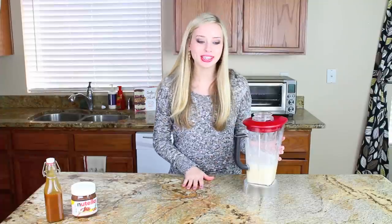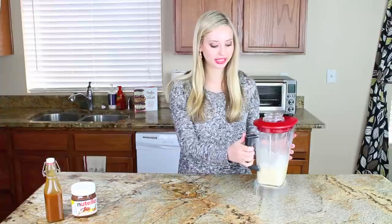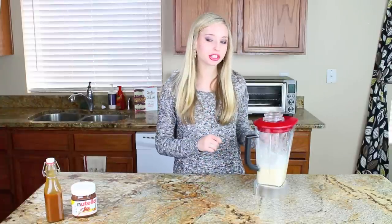My batter has been sitting in the fridge for about an hour. As you can see, it's still nice and thin. You want it to be about the consistency of heavy cream. If it's too much thicker than that, your crepes won't spread out nice and thin. So go ahead and add a splash of milk to thin it out a little bit. I'm going to take my crepe batter over to the stove top and get started cooking my crepes.